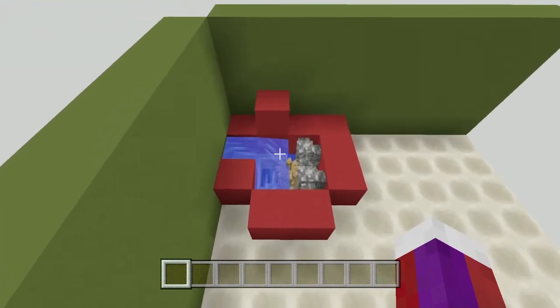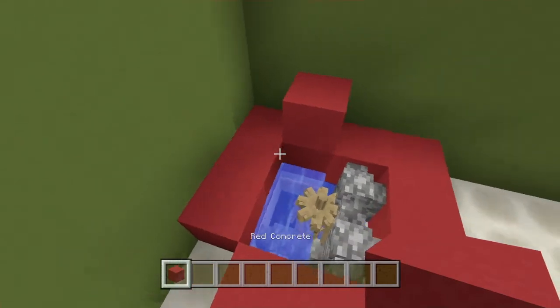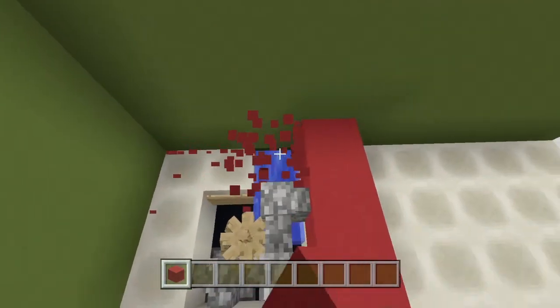Now once you have this, go ahead and take a block and place it right here, get rid of that water — your armor stands will move, and that's totally okay. Once you've done that, go ahead and get rid of these temporary blocks.